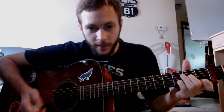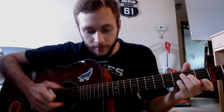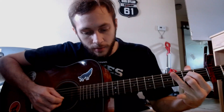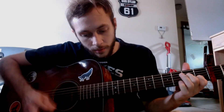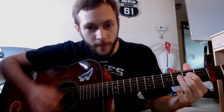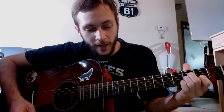And you can do some hybrid picking, you can do some strumming picking — something like that. Just switch it up. That's what I'm doing for that kind of cadence there.